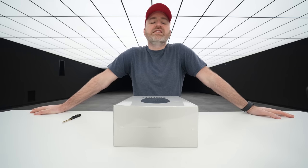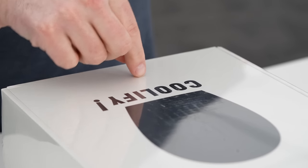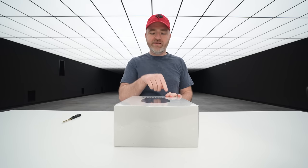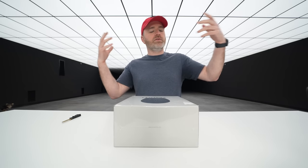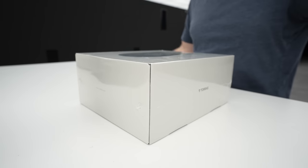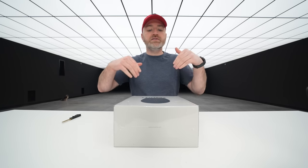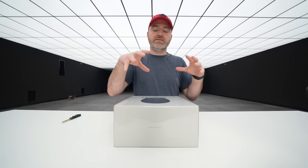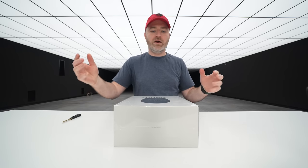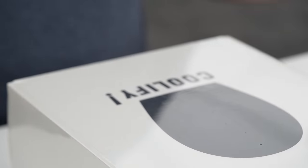So today we're checking out something a little bit different. You can kind of tell what it is because of the name, or probably because you saw the title of this video or the thumbnail. This is called Coolify, and this is for situations or environments where maybe you're outside and you can't have a full air conditioner with you, or you might be in a hot indoor environment without air conditioning. Either way, this is supposedly an efficient way to cool you down — you wear this around your neck.